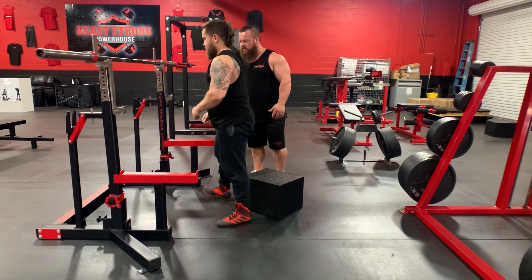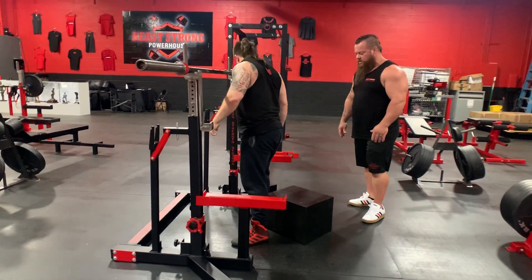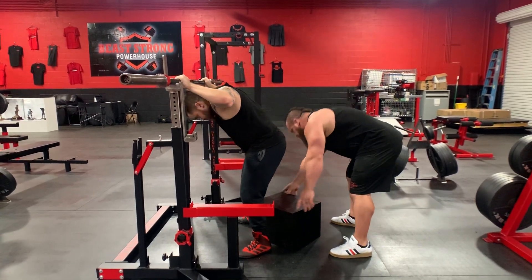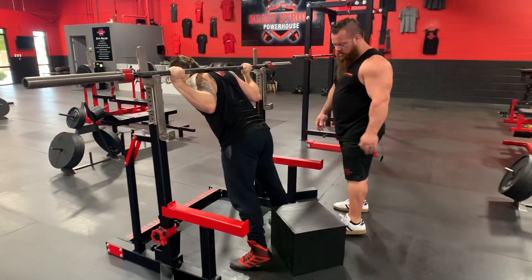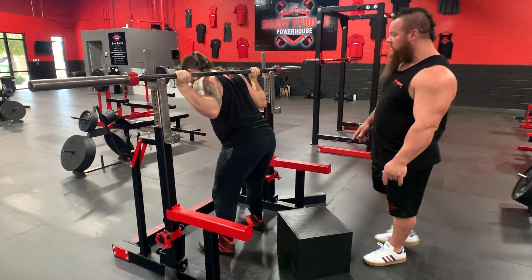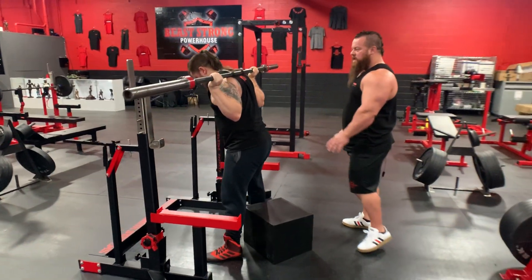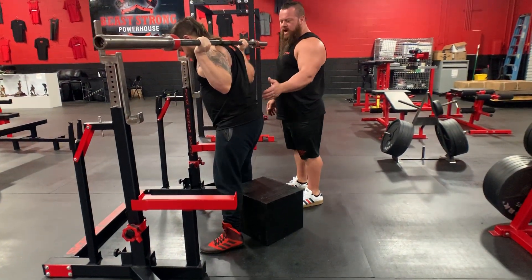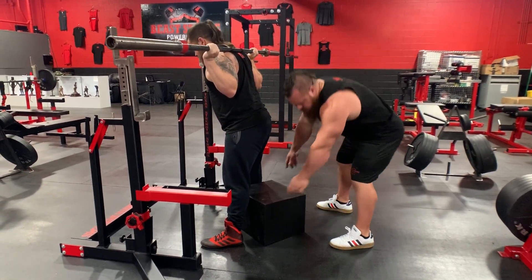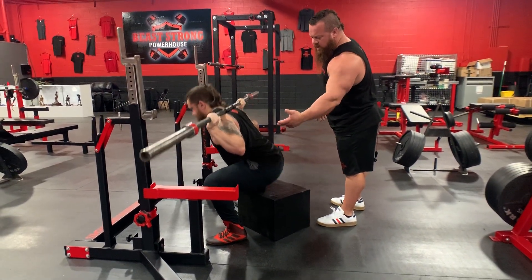Go ahead and step up to the bar — we'll scoot that box in. We're going to try it with the bar this time. Ben's a low bar squatter yet again. He's got his scapula retracted, his spine flexed. He's loaded his glutes. He knows the box is here now, so he's going to trust it. He's going to really ride back and drive straight out.